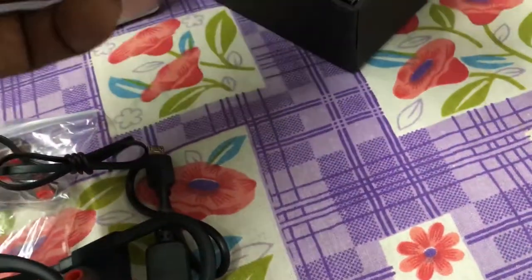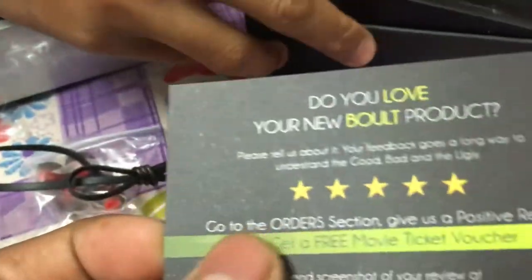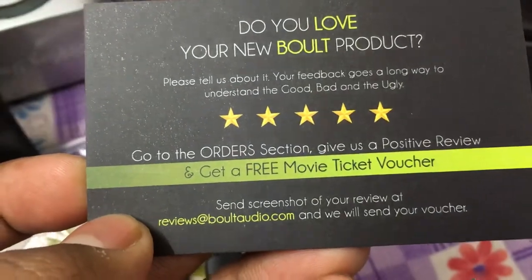This one — I think it's a warranty card. And you can get a free movie ticket voucher — did you get that?